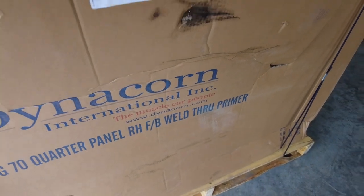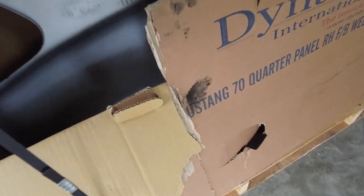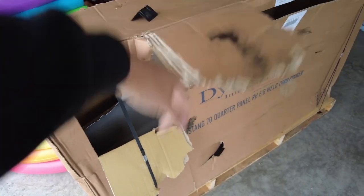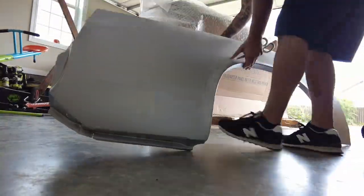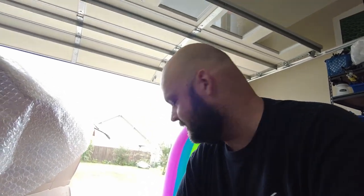Oh yeah, we got the good stuff — there it is peeking through. The box did come damaged. I was out of town and my wife FaceTimed me asking if it was okay, and I was like, oh no. But it's not dented or anything. Let's get it out of the package and take a look. The panel looks really good. It's got this weld-through primer on it that they put on there — I'll have to do some research on that and see if I like it or not. I've never messed with it, but it looks good.